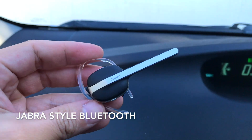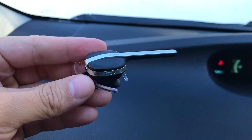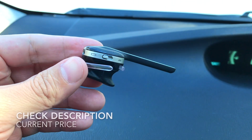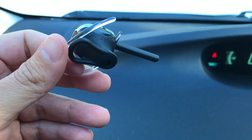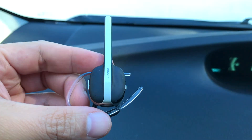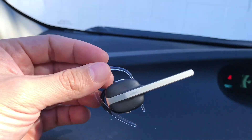Today we're taking a look at this Jabra earpiece. I bought this one to replace my more expensive Jawbone earpiece — I had that one for a couple of years. I just needed a quick, cheap one to replace it, and I was gonna give it a shot. It actually works out okay.